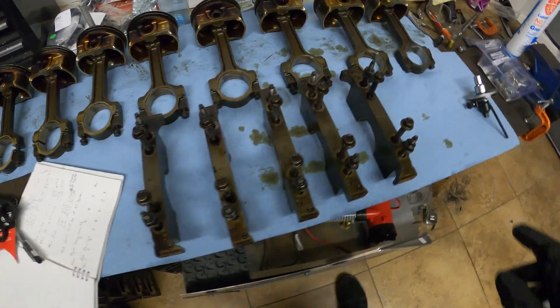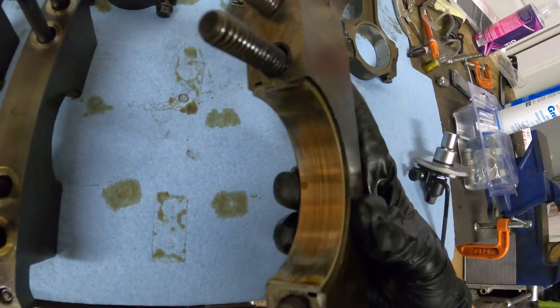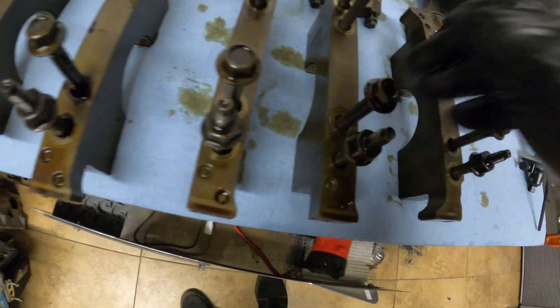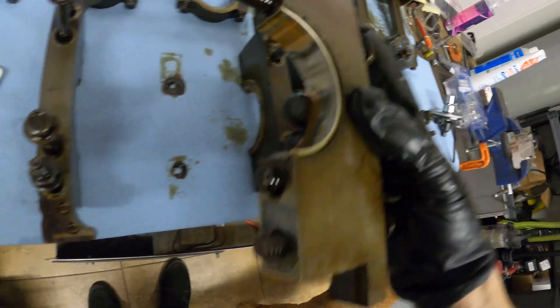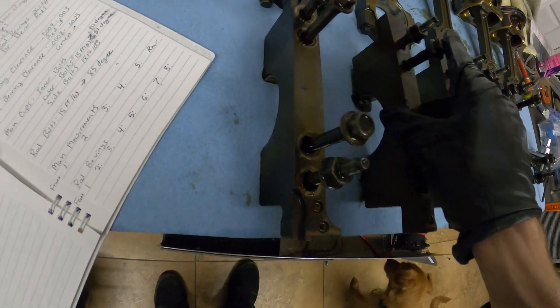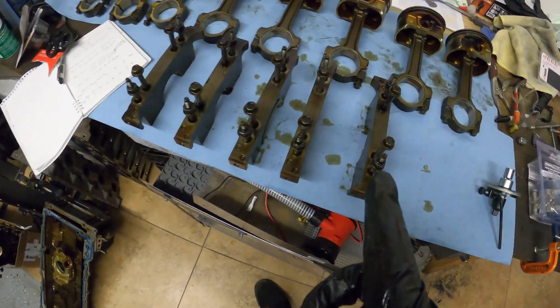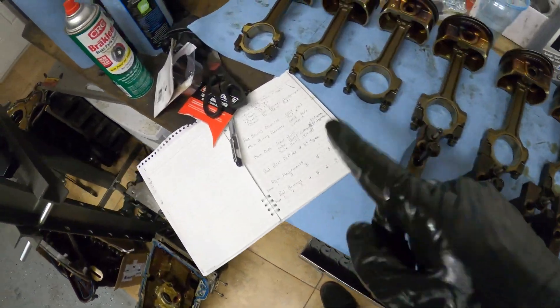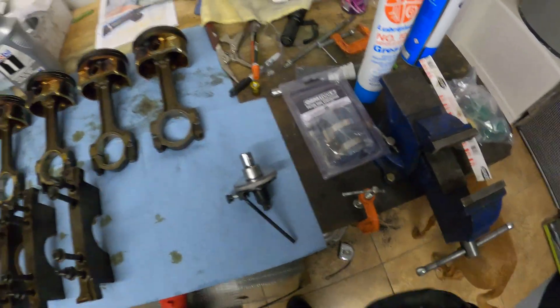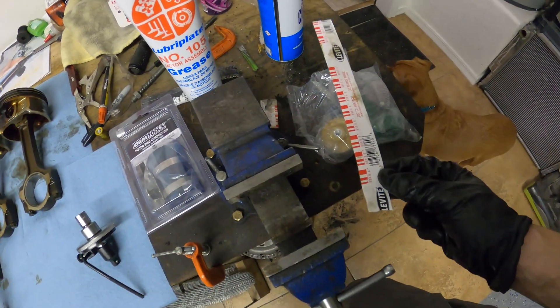Good thing I'm checking everything out. Most of these main bearings were down to copper — look at that. Some have kind of uneven wear. Good thing I'm going through everything. So the next step is to use plasti gauge on the main bearings. Now these require actually a different clearance, so I'm going to have to switch to the green plasti gauge instead of the red one.